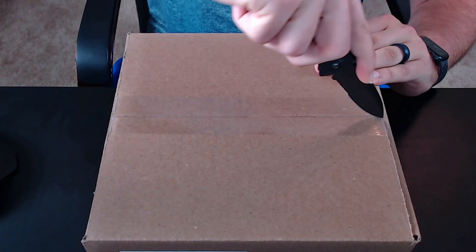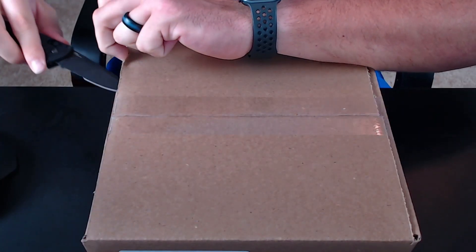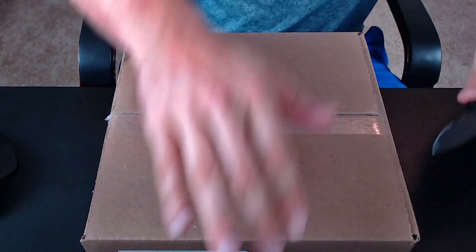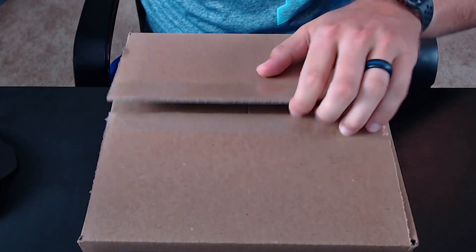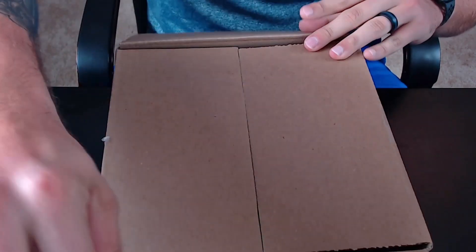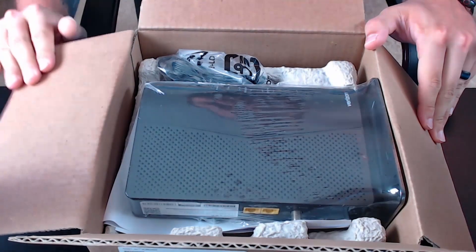I'll use my trusty Benchmade knife here — I love this knife. I'll leave a link to it in the description below if you're curious. It came in a bigger box with a few things on the side.